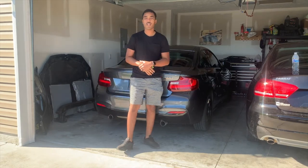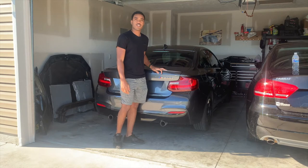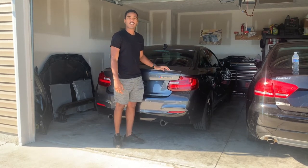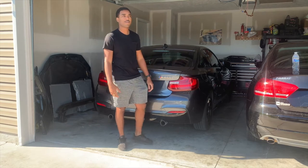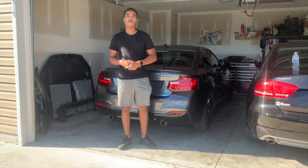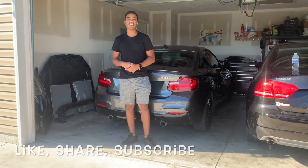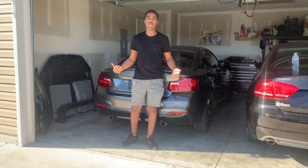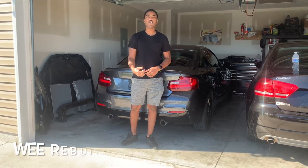Welcome back to another episode of We Rebuilds. Today I got a crazy video for y'all — we're doing the first test drive, launch control, some pulls, see how fast this car goes. I know y'all been waiting for this video, so before we get started like, share, subscribe, drop a comment down below, turn your post notifications on. And if you want to check out videos before they hit YouTube, just follow us on Instagram at We Rebuilds.